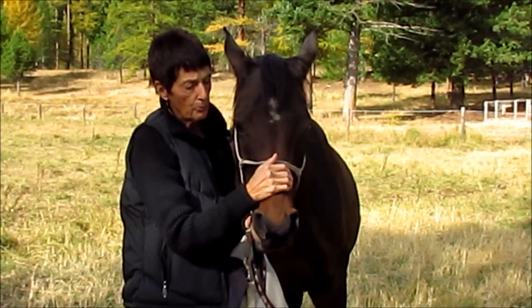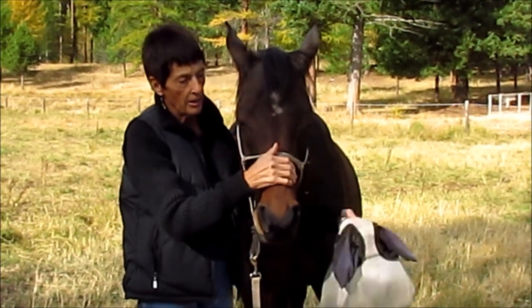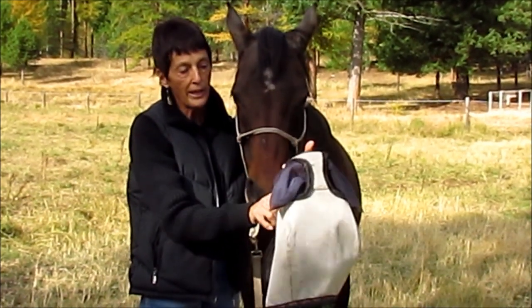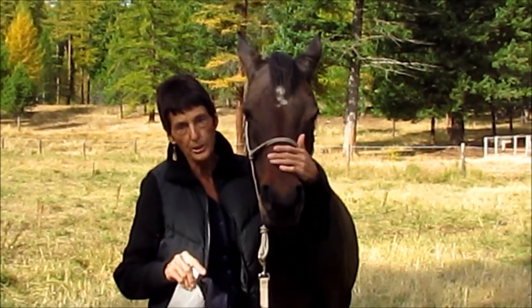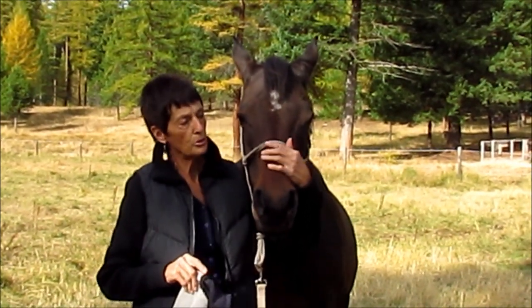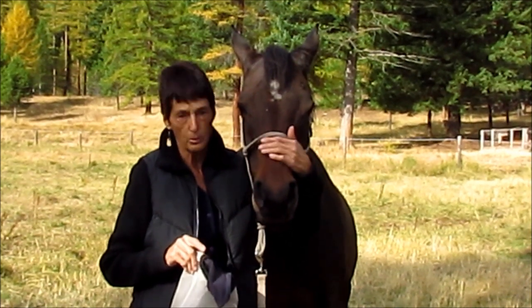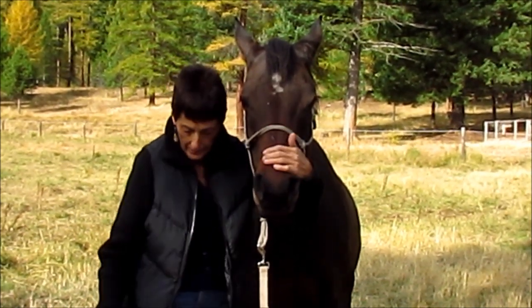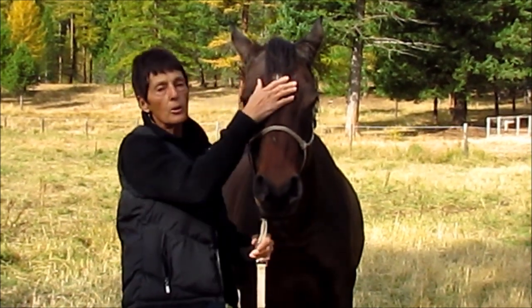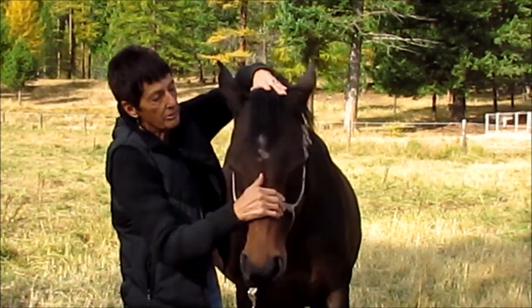Some horses like to resist the fly mask — they just don't like it. My horse Lexi here is pretty good about it, but I thought I would show you something that you could try with your horse if she does give you a problem. It's called getting them submissive.